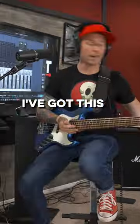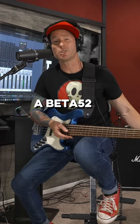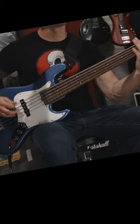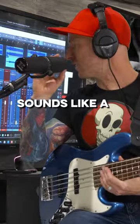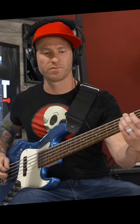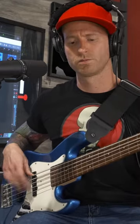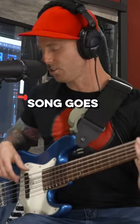Let's mic up an amp. I've got this Phil Jones BG-120 over here, mic'd up with a Beta 52, just to get like a scoopy rock tone — it sounds like a Chris Squire. Let's do some rock where I'm really digging in with my fingers. I already forgot how that song goes, hold on.